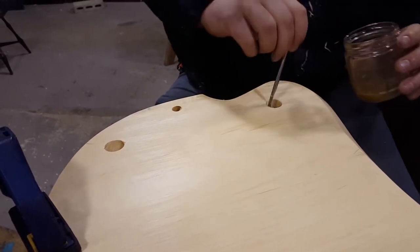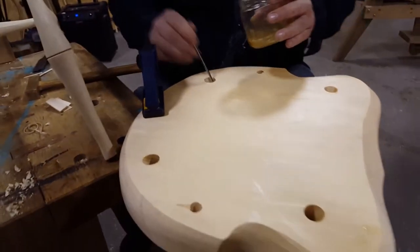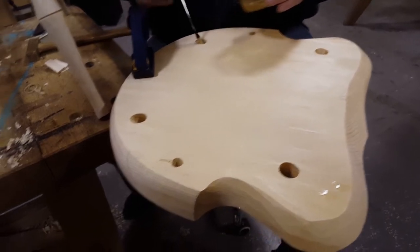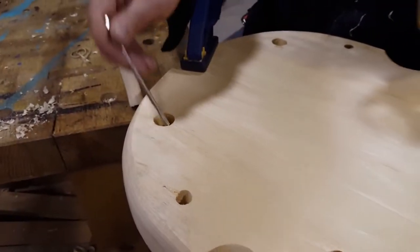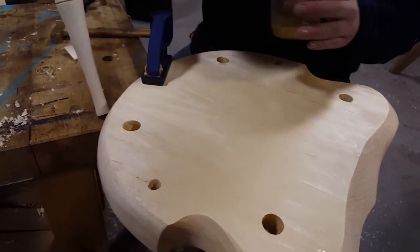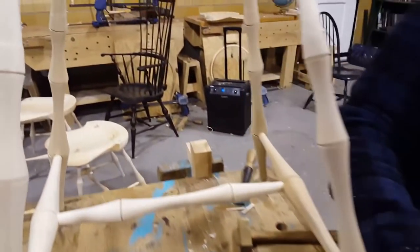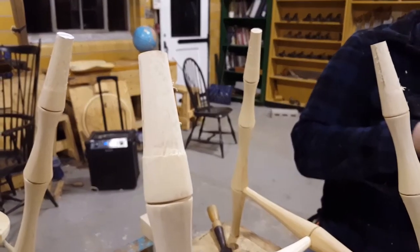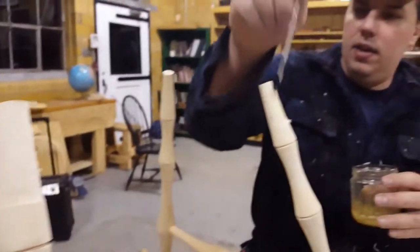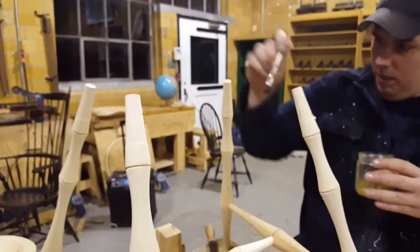I like to do three dips in each hole. If you notice while you're looking at this, these holes are tapered — they're tapered at six degrees, which means it's a locking wedge. So if you look at the top of the legs here, each one of those is also tapered.